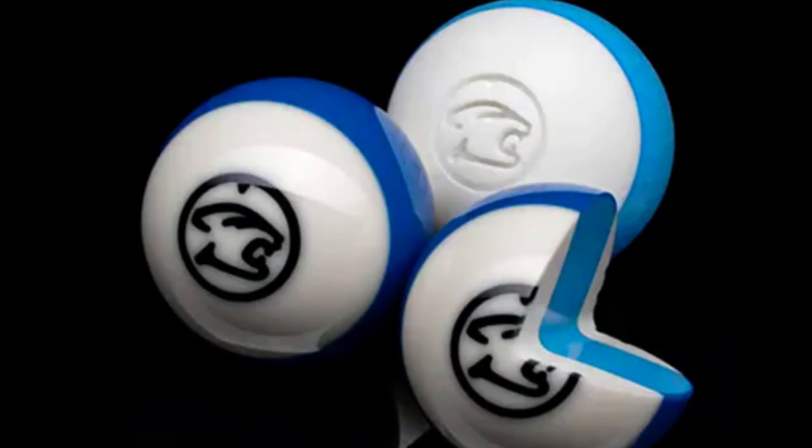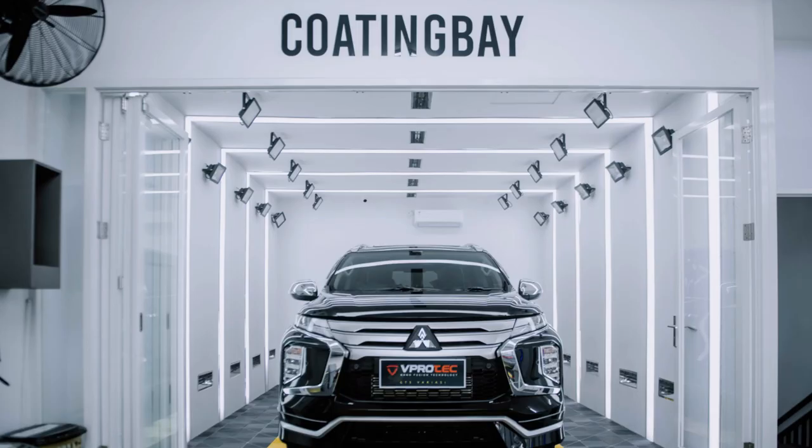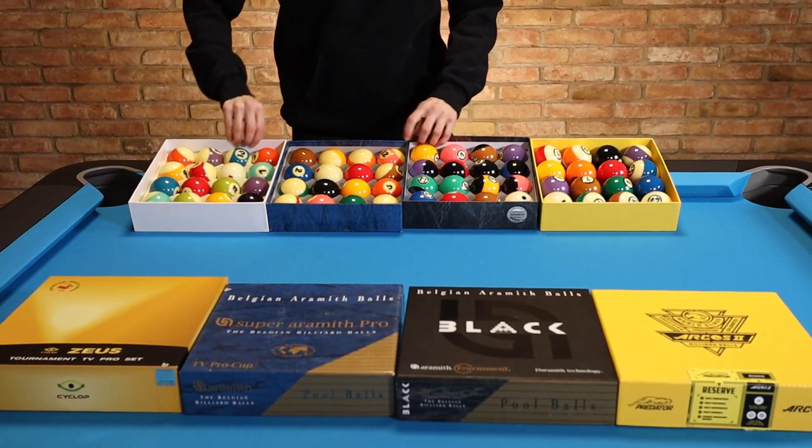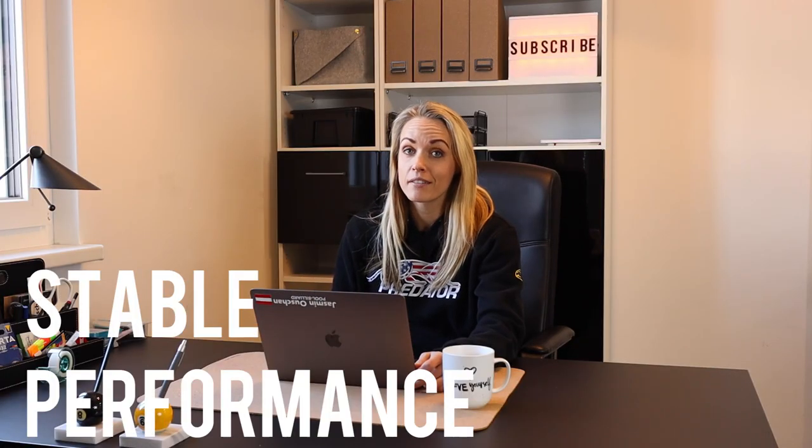I did some research on the material and it is called phenolic resin. They are better known for production of molded products including billiard balls, laboratory countertops, and as coatings and adhesives. Phenolic resin is widely used because it is easy to obtain raw materials and has low cost, good heat resistance, high mechanical strength and stable performance — which is all the things we need for billiard balls.